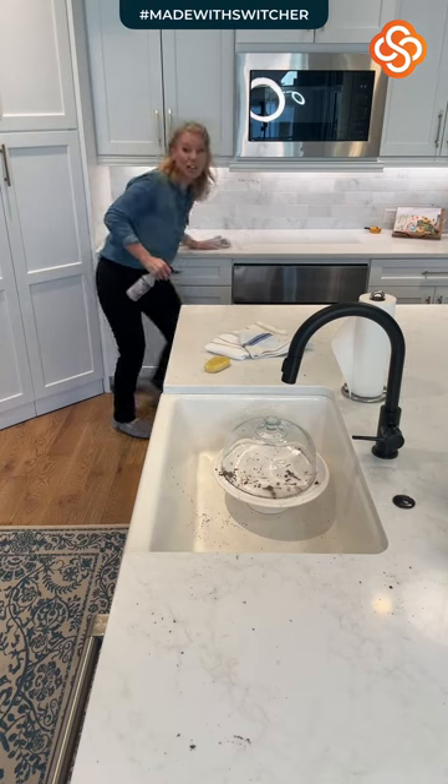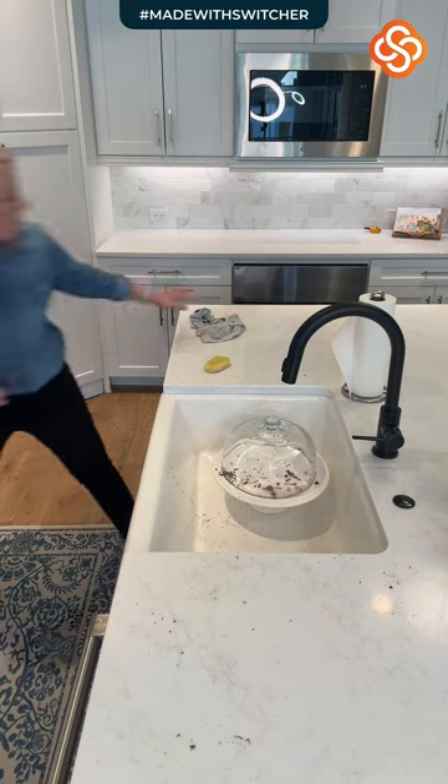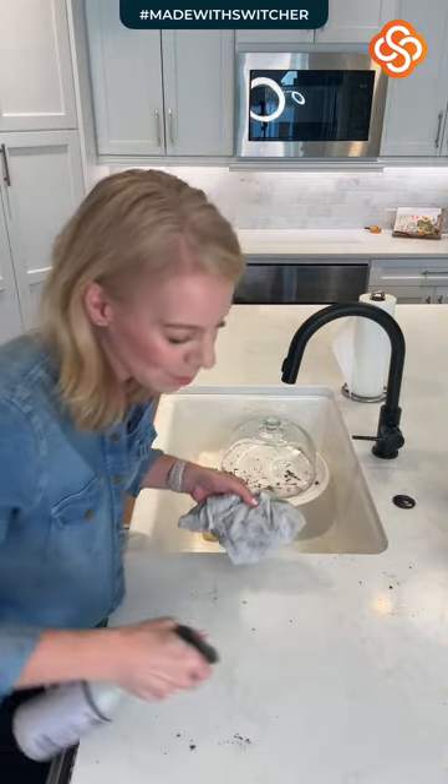I'm going to use Mrs. Meyer's and get my kitchen sparkly clean. My audio is going to be a little funky because I'm way over here, but let's get this done. I'm so excited to get mine done and I hope this will encourage and motivate you guys as well.